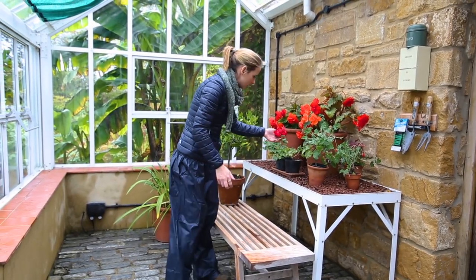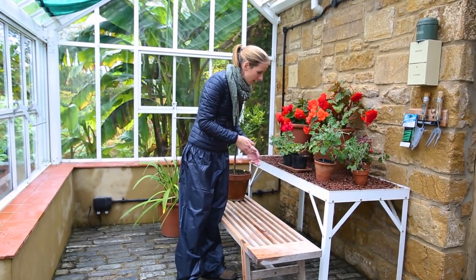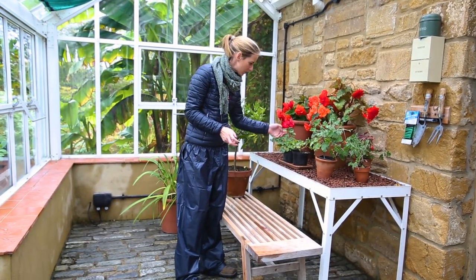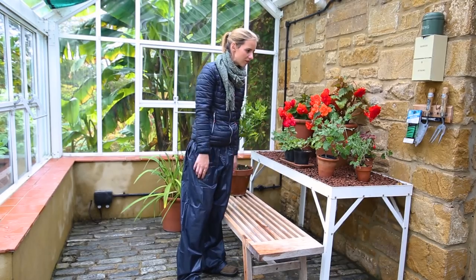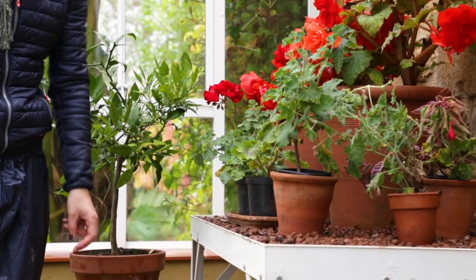Now many people buy geraniums like this — it is actually a pelargonium technically — as a summer bedding plant and put them in their pots. Then as soon as the frost comes it kills them, so they get rid of them and go to the garden centre to replace them every year. But just bring them inside somewhere like this, frost free and light. Water them very little and they will survive all winter, then you can just pop them back outside again in the summer. They will get bigger with more and more flowers, so it is well worth doing.